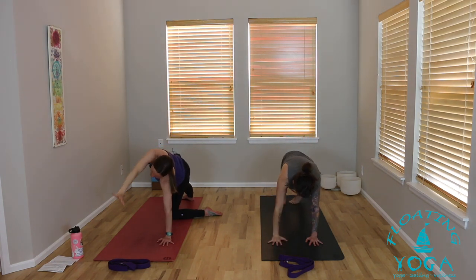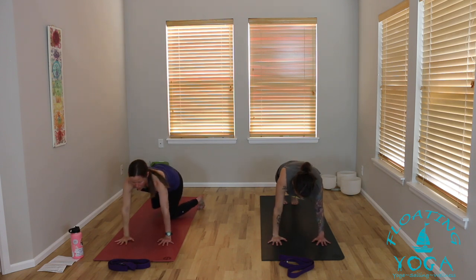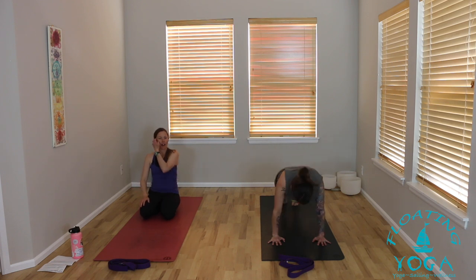Exhale, release. We'll take a vinyasa to child's pose, or move straight to child's pose — you can take it all the way through to down dog and then drop your knees. Take a moment to rest, reset, and reconnect. Imagine breath here moving into your upper back, as if you could really expand your shoulder blades and the space between — get into your rhomboids, across your trapezius. Then send that breath down your back, lower ribs in toward your kidneys, low back and pelvis.